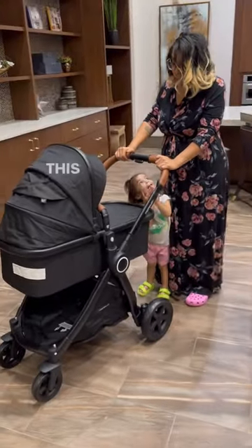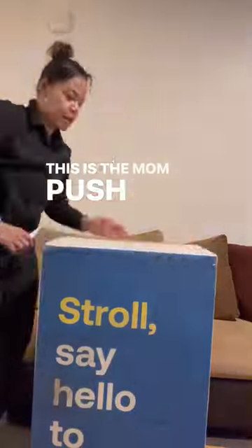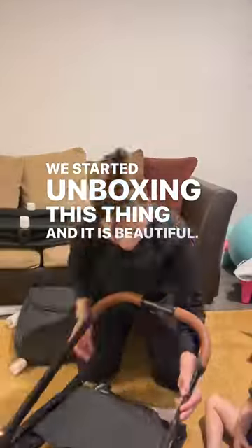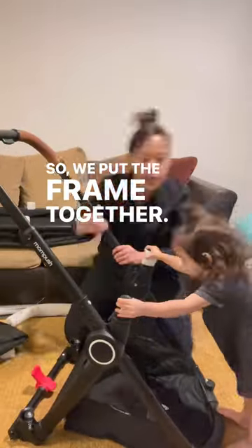Open your eyes — this is the Mom Push Ultimate 2! Lucky for me, I have the best helper in the world. We started unboxing this thing and it is beautiful. We put the frame together and that was pretty easy.